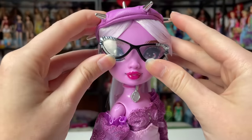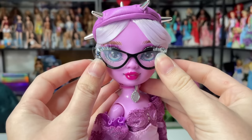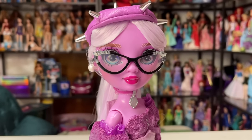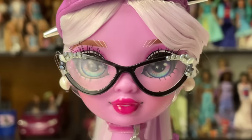I noticed that unfortunately her glasses have left indents and some paint on her face, so I hope I can get that off. But I wasn't going to try before this review because with reviews I like to show exactly how the product arrived to me, and this is how it arrived. Let's zoom in and take a look at her face with the glasses on.